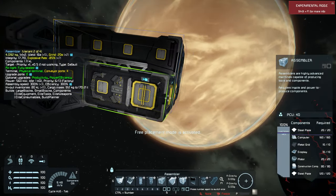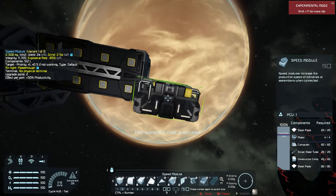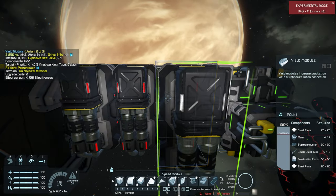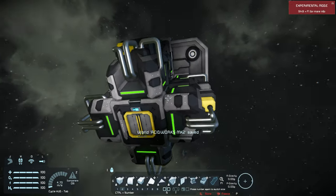We'll just put down a reactor, refinery, and an assembler. I'm in creative mode, so obviously this will require you to do your space pod start on official servers or any multiplayer servers. We're going to put the speed modules on the assembler and yield modules on the refinery.